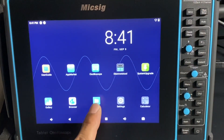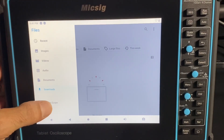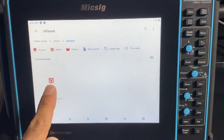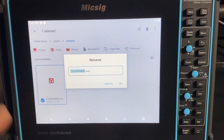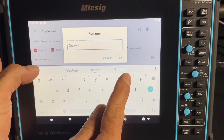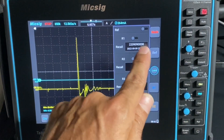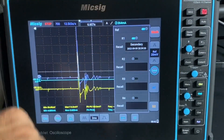Let's try this - go to files, go to tablet scope, smart reference, this one right here. Go up here, we can delete it, we can share it, or we can go to rename. We'll go 'secondary', hit okay. Back to our home screen, back to the scope. Open up our reference and there it is - now it's saved under 'secondary'. It has the date and time. Press that and now it's on channel reference one.